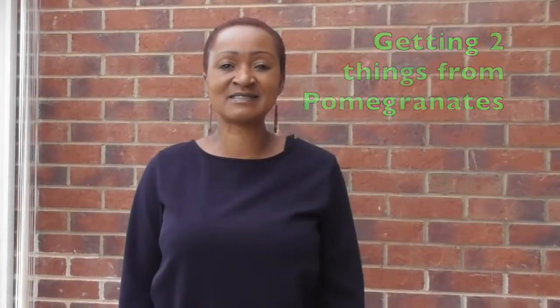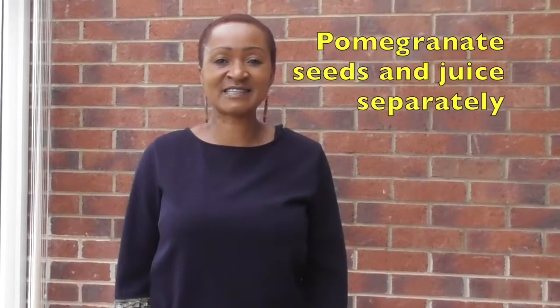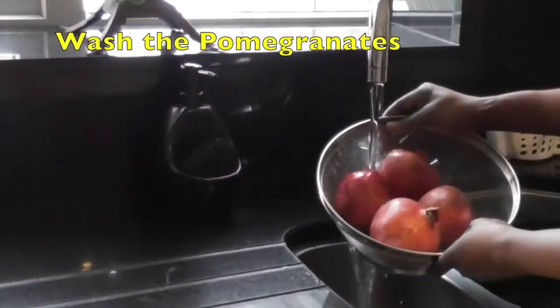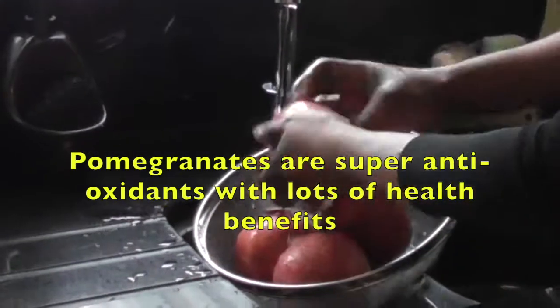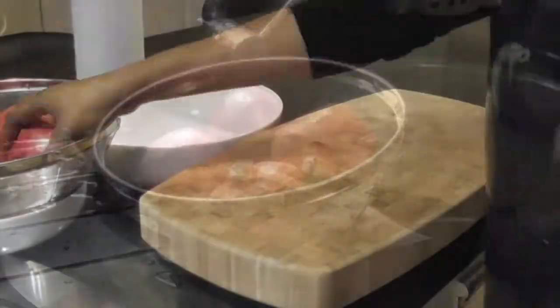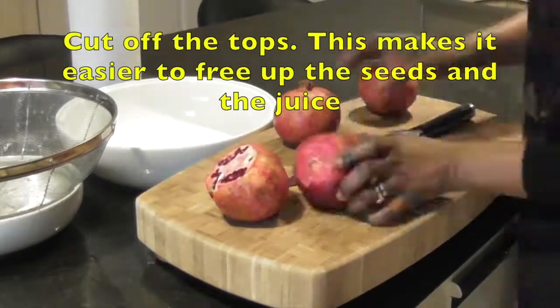Hello, thanks for tuning in. Today I want to show you a simple way of getting two things from pomegranate: pomegranate seeds and juice separately. Wash the pomegranates — pomegranates are super antioxidants with lots of health benefits. Cut off the tops; this makes it easier to free up the seeds and the juice.